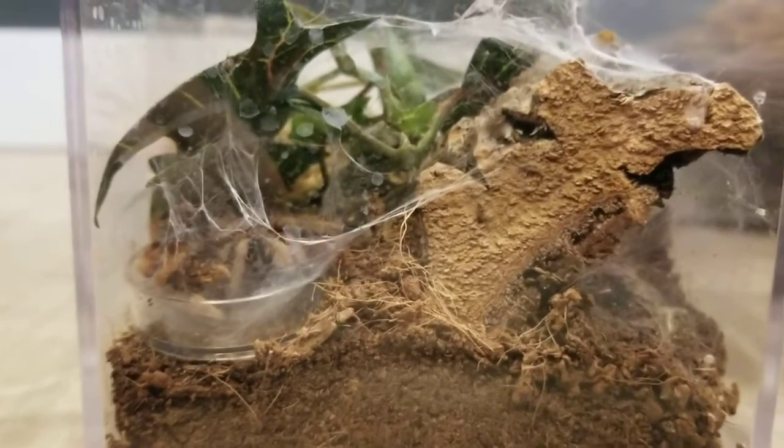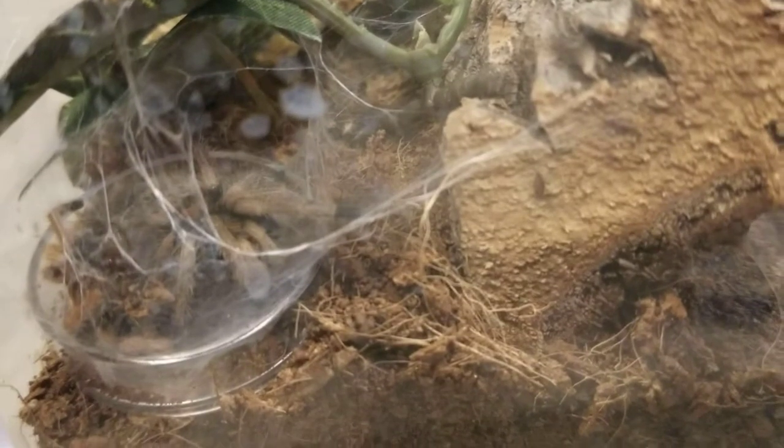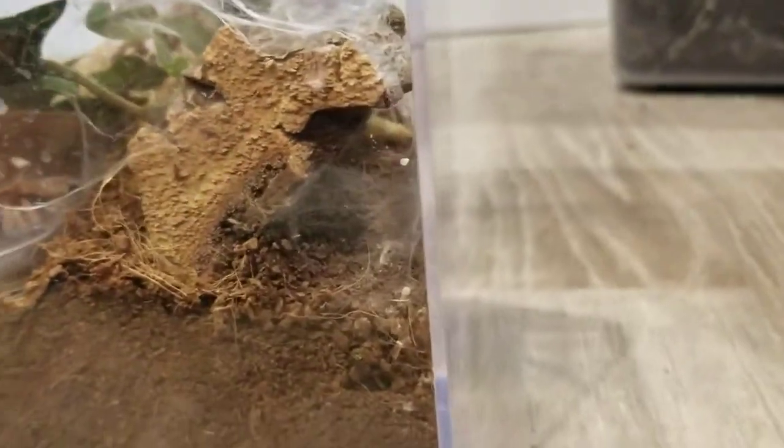So right here I have my Chromatopelma cyanopubescens tarantula. You can see him right there — he just molted like yesterday or two days ago. This is his little habitat. He's still a sling, so it's not too big.